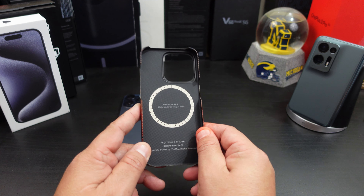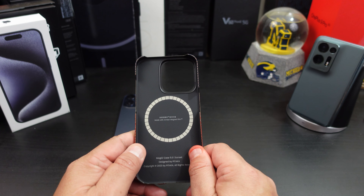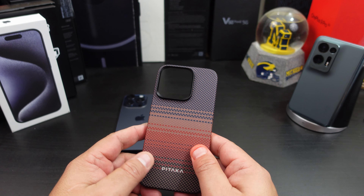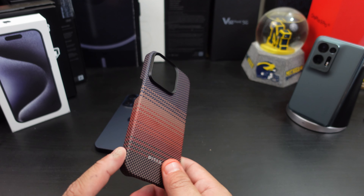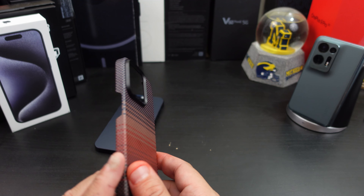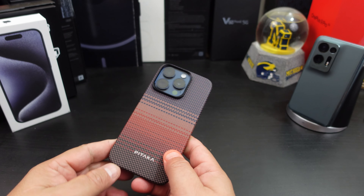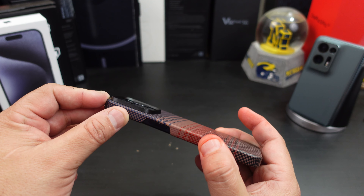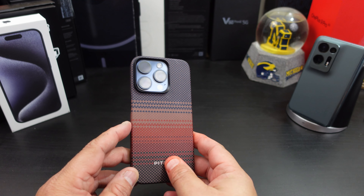It says MagEasy 5.0 Sunset. It's a very thin case but it has protection on the back. Now, if you drop your phone it's not going to give you a lot of drop protection, but it will protect it from getting scratched up for everyday use. See how that snaps on. You do get camera protection, so when you place it down you don't have to worry about scratching up your display.